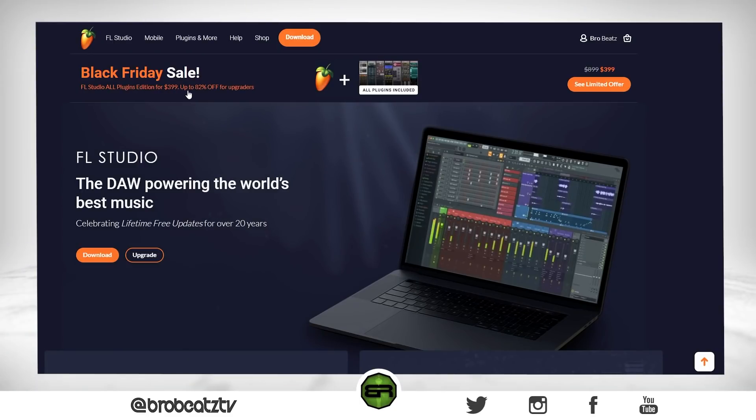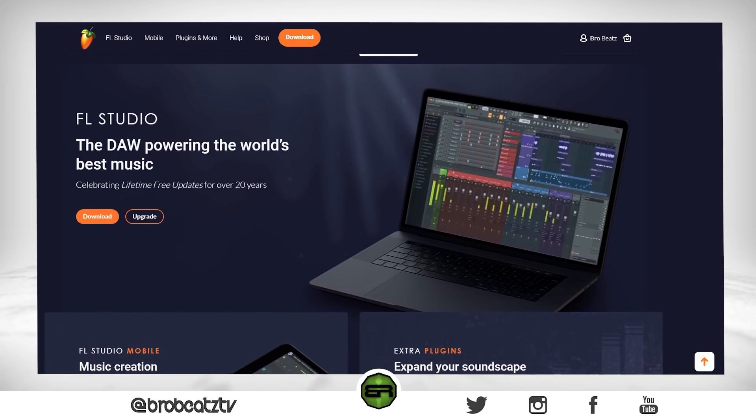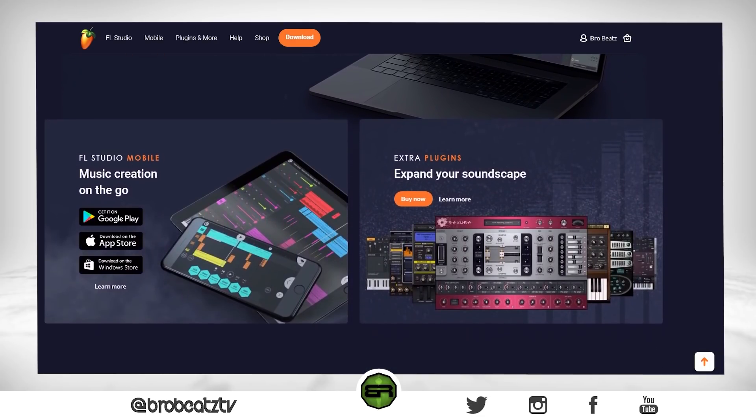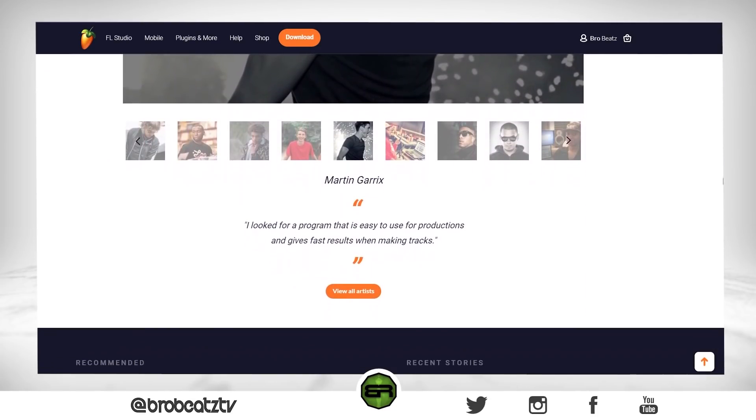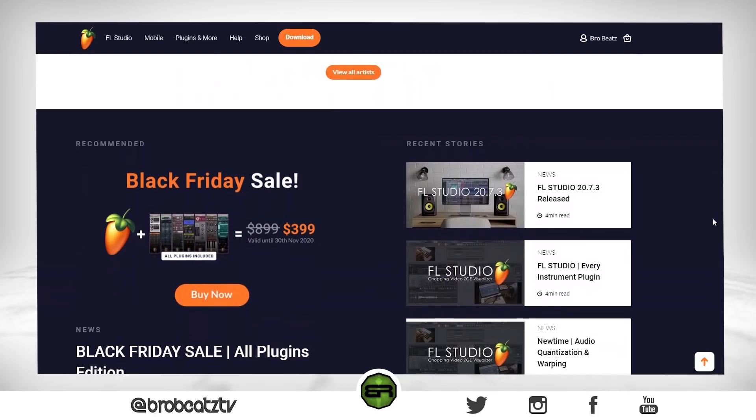Real quick, if you guys do not know, FL Studio is having a sale — a Black Friday sale up until November 30th. They're gonna have 50% off on the all plugins bundle and up to 82% off on upgrades. If you're interested, the link will be in the description.